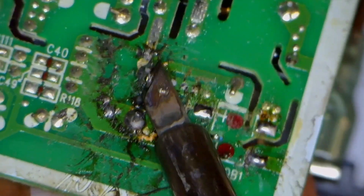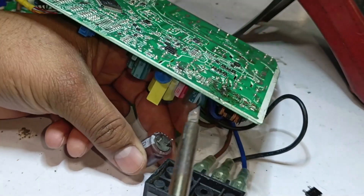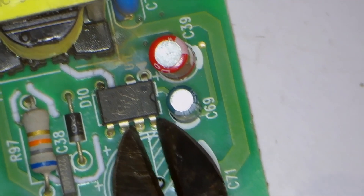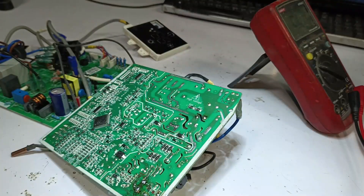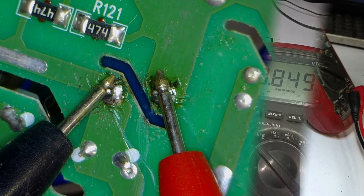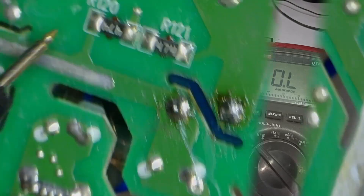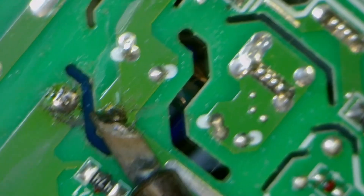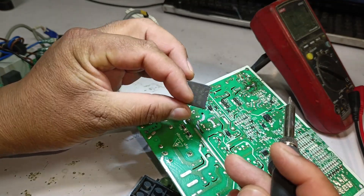I have desoldered the bridge rectifier from the circuit. Now I will also remove this capacitor by heating its pins from the top while pulling it out from the bottom. In the same way, I will also remove the IC by cutting it. Now we will check the ZNR again — it is showing a resistance value in megaohms, whereas it should not show any value. This means it is also faulty, so I will remove it from the circuit as well. I am heating each pin one by one, and now the ZNR has also been removed from the circuit.